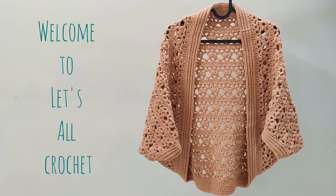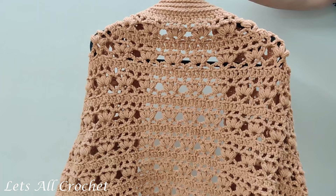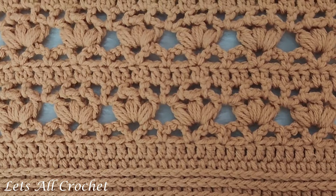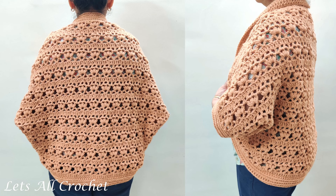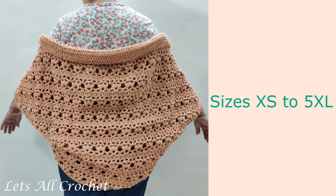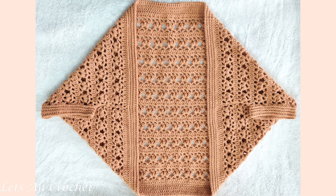Hey everybody, today we will crochet this easy cocoon cardigan. We will crochet this shrug from a rectangle and there is no shaping involved. It has a pretty pattern involving puff stitches and it is very easy to make. We can make this shrug in sizes XS to 5XL. The written pattern has been linked in the description box below along with the timestamps so you can skip ahead to whatever part you want. This is a step by step easy beginner tutorial for cocoon shrug.